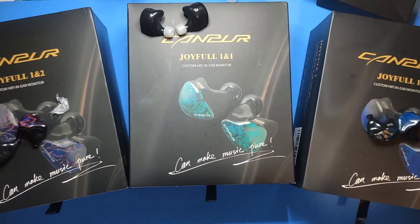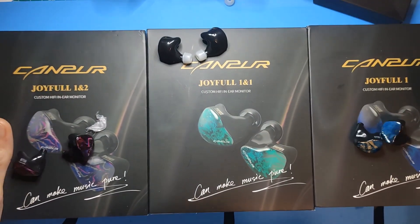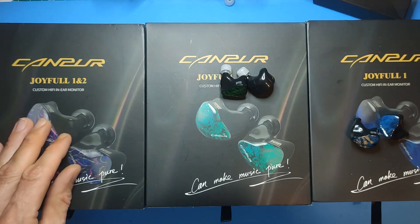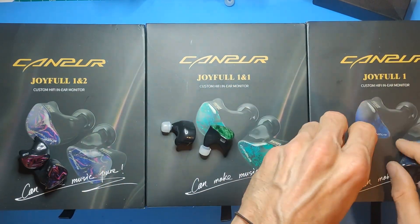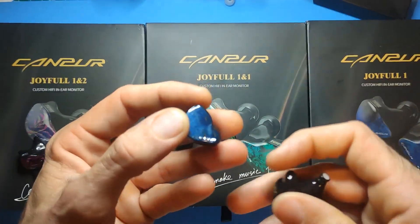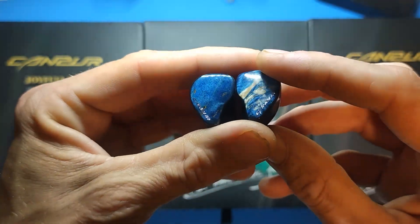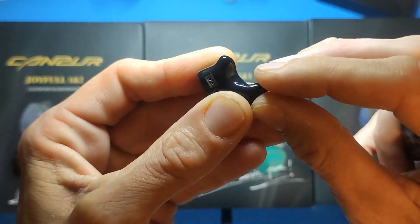Now the moment we've been waiting for: the Camper IEMs. I just got the other two in. We have the Joyful 1DD+2BA, the Joyful 1DD+1BA, and the Joyful 1DD — the single DD was the first one I got. The faceplates are stabilized wood, they look very nice, good build quality overall.